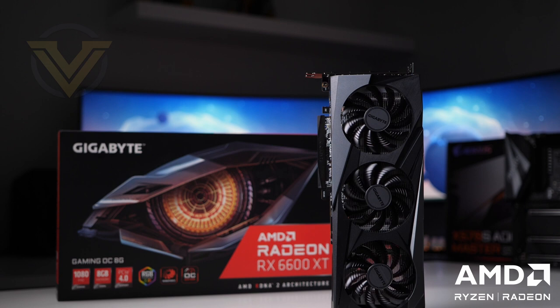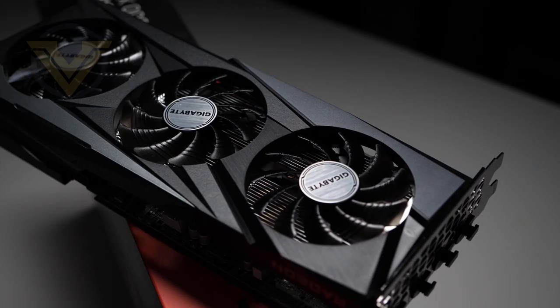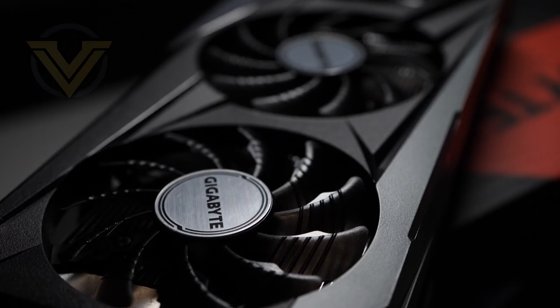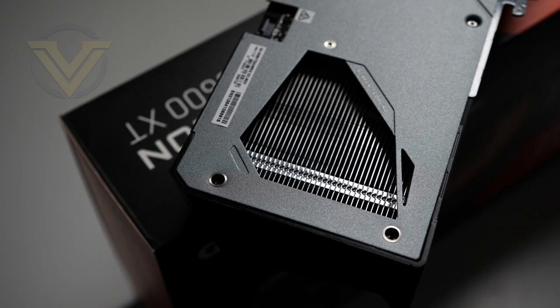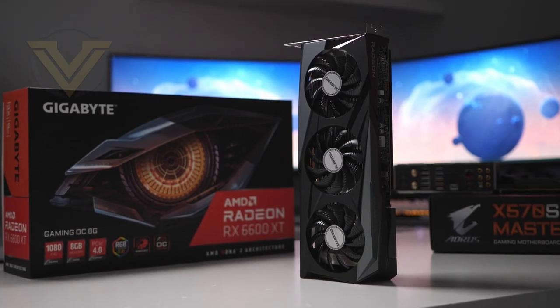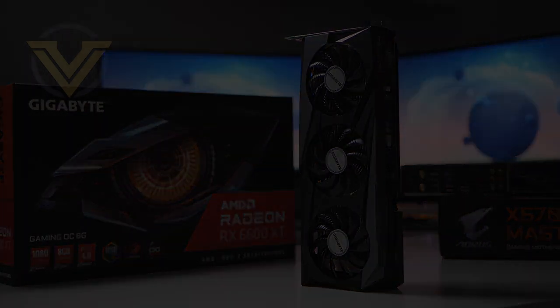This video is brought to you by Gigabyte and the RX 6600 XT Gaming OC, which carries the renowned Windforce 3X cooling system — a triple fan cooler promising low noise and low temps. Being a Gaming OC, there's also a slight bump in the GPU clock boost on this mid-range card, and it's designed to work with Gigabyte's RGB Fusion software. For a sleek, understated design, check out the Gigabyte RX 6600 XT Gaming OC — more info at the link in the description.